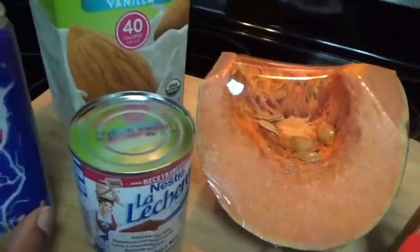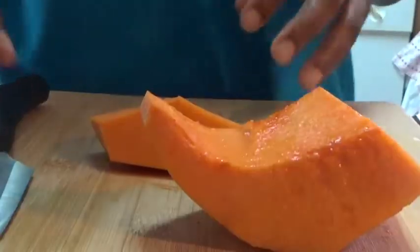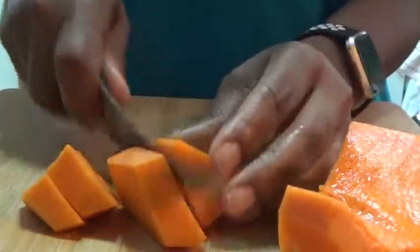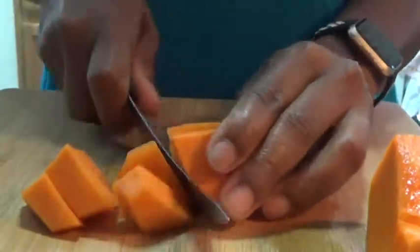Stay tuned guys. Now that my water is boiling, I'm slicing my pumpkin and I'm using one cup of pumpkin.